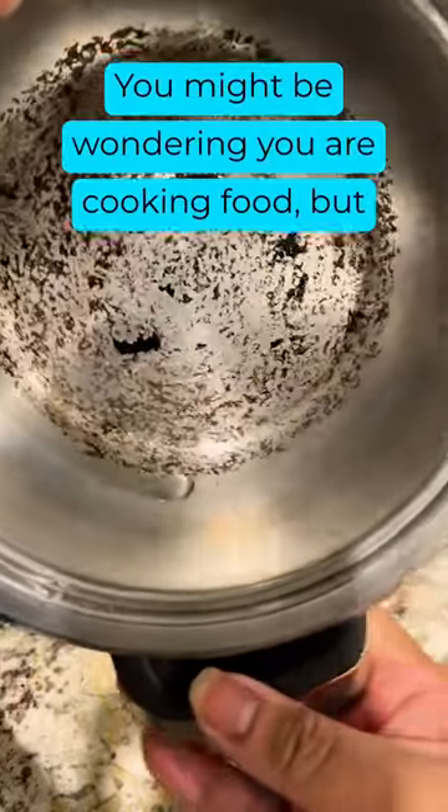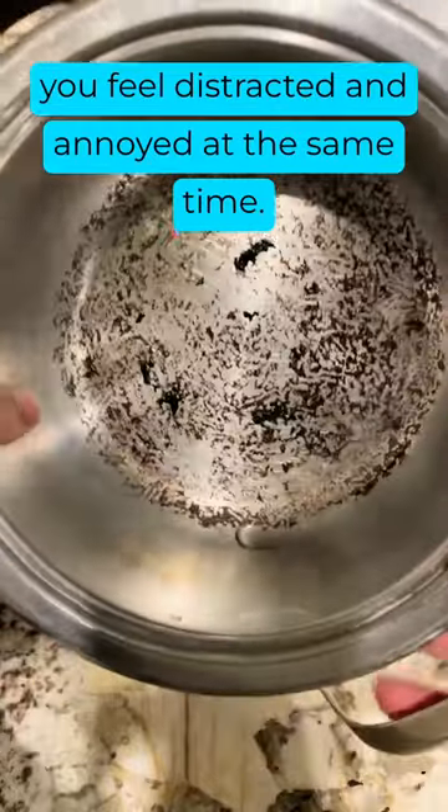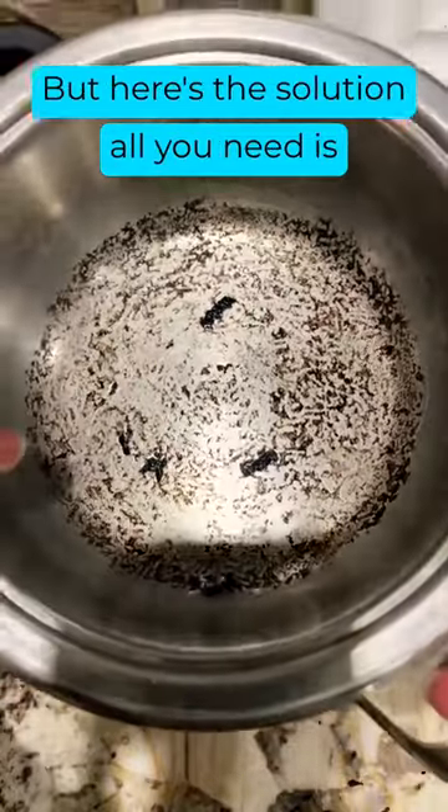Hello! You might be wondering, you are cooking food but you feel distracted and annoyed at the same time. But here's the solution.